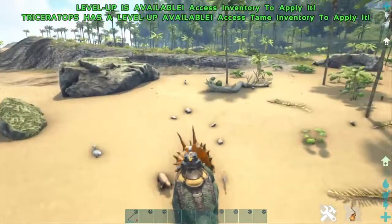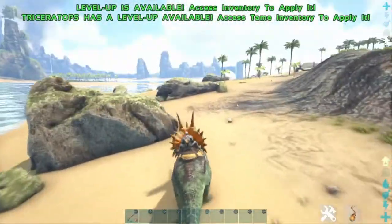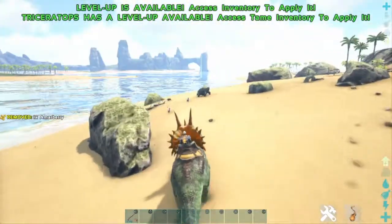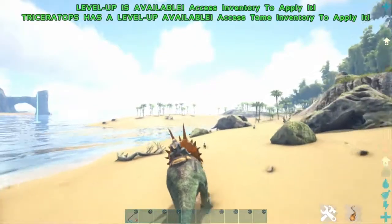I don't really know why you'd use it. But yeah, it looks sorta cool I guess. Maybe for night time, but it has no real beneficial use for the dino — kinda cool.